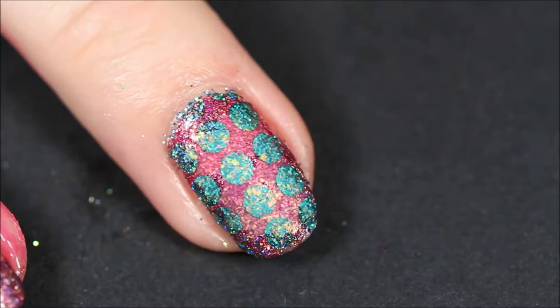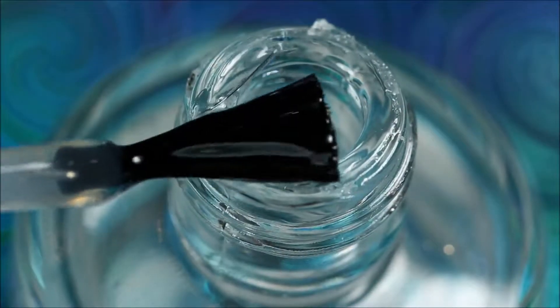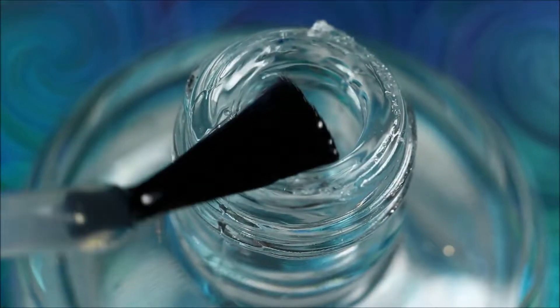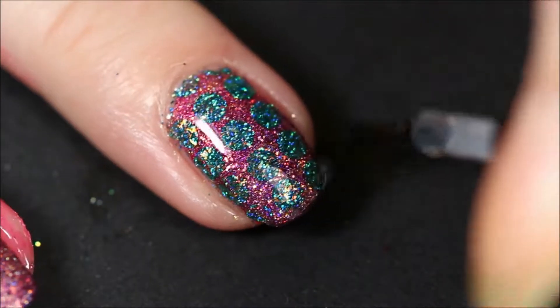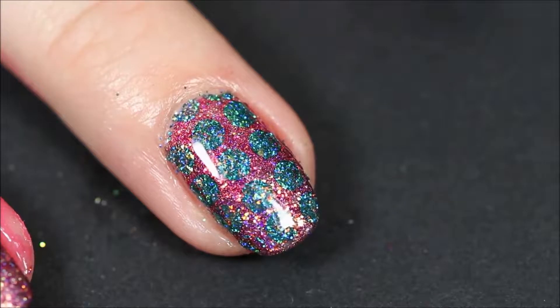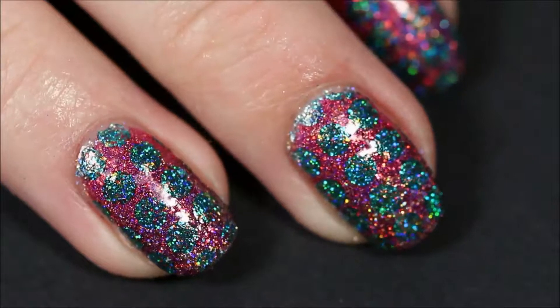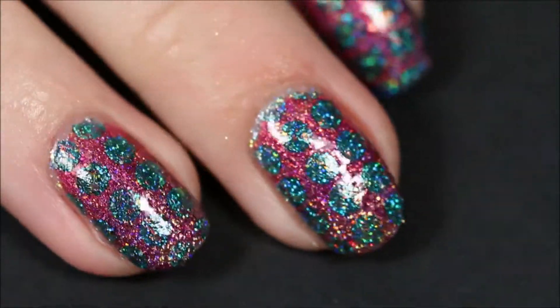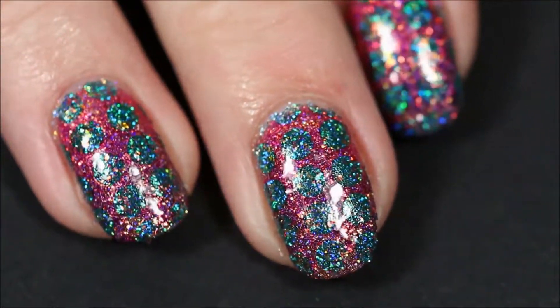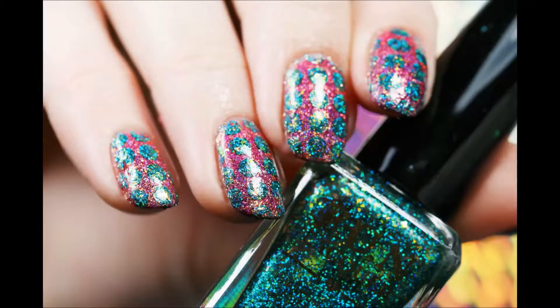Then to finish off this design, seal in the decal with a thick coat of topcoat and we're done. As I said, this is not my favorite color combo, but the longer I wore it the more I actually started liking it. If you enjoyed this video, please like and subscribe. Thanks for watching and I will see you in the next one. Bye!